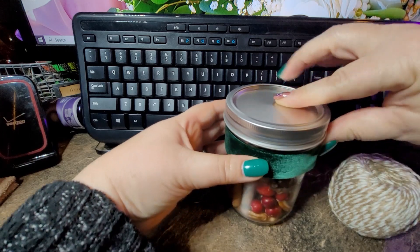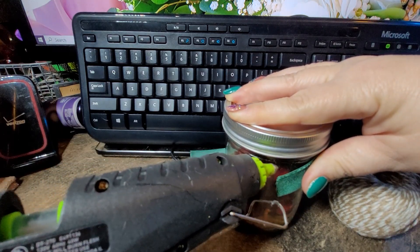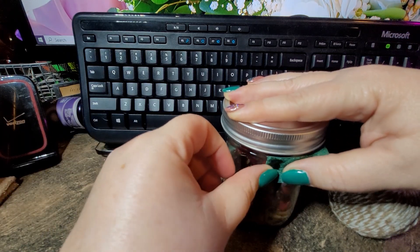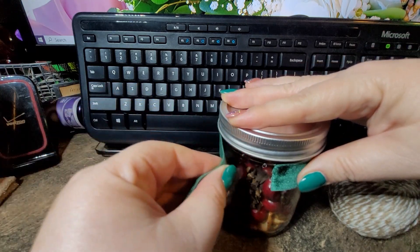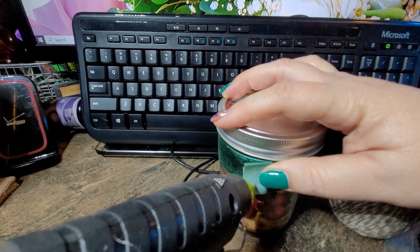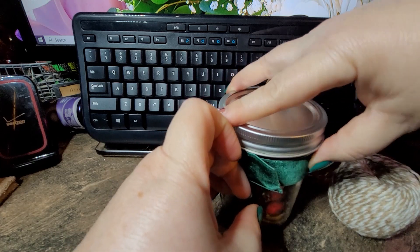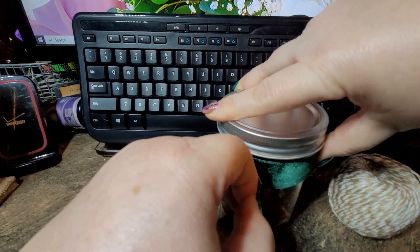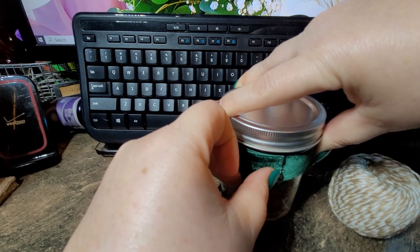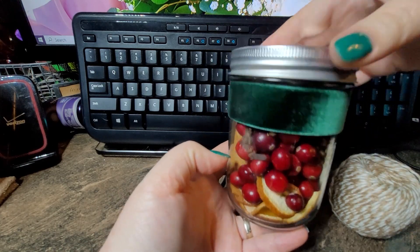I'm going to put this down here on the jar so that it hides the fact that my jar isn't as full as I would like it to be. I'm going to put a little dab of hot glue under this side here, and that will hold that in place for me. Then I can pull it tight, glue the actual ribbon, flip it around, pull it tight, and secure it. That looks much better now — you can't tell that it's not full all the way.